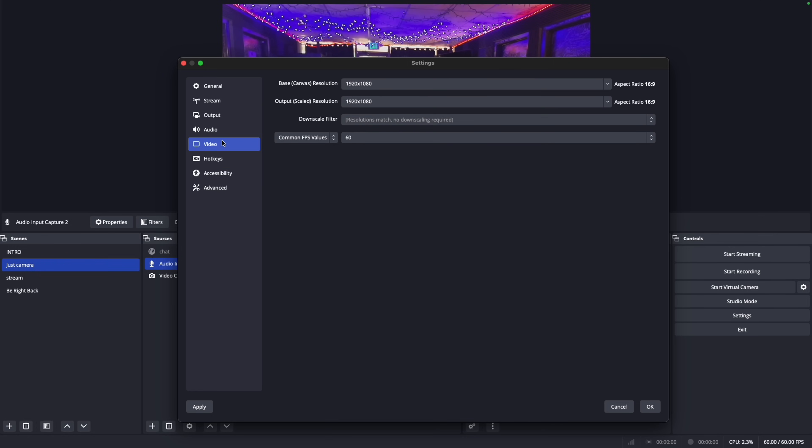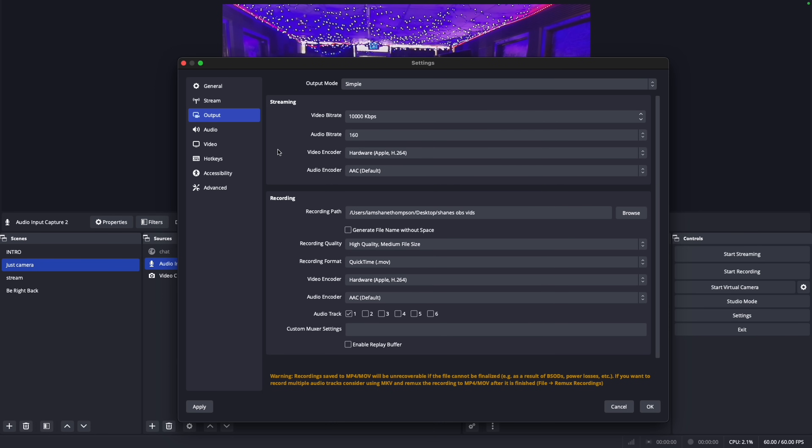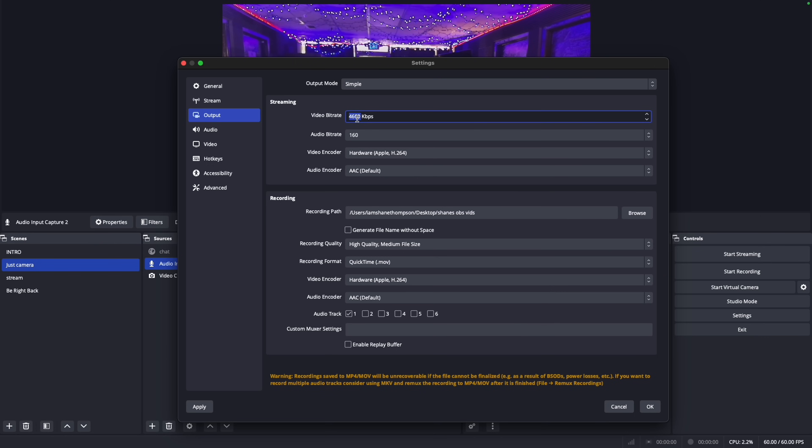There's one thing I do want to look at with you guys — the video bitrate for streaming. I'm not sure why this is so high right now, but the bitrate is going to depend on your Wi-Fi speed and connection.